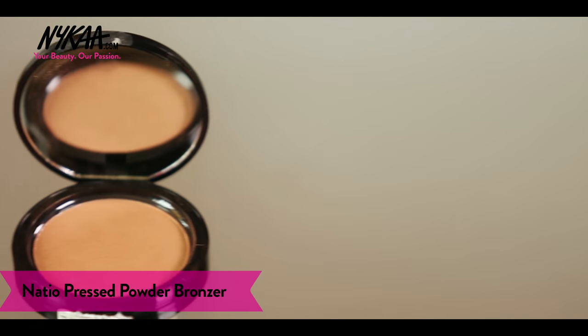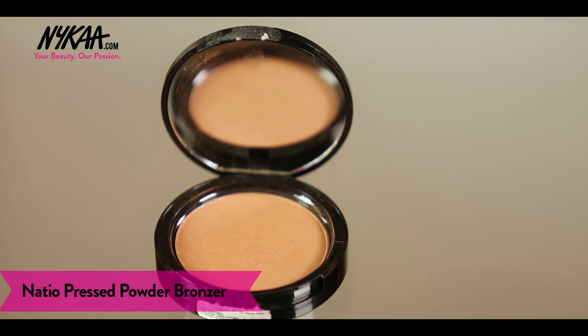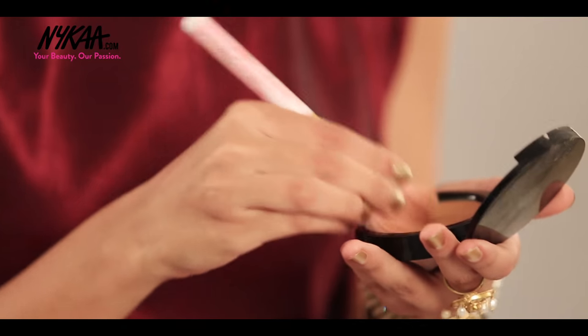Now let's begin with a slightly complicated part — the contouring. Taking my contouring brush, I'm beginning to draw a line on either side of my cheekbones and on my jawline to make it look sharper. I'm using a Nashio bronzer to contour. I let the contour sit as it is until I'm done applying blush and then blend both of them together.